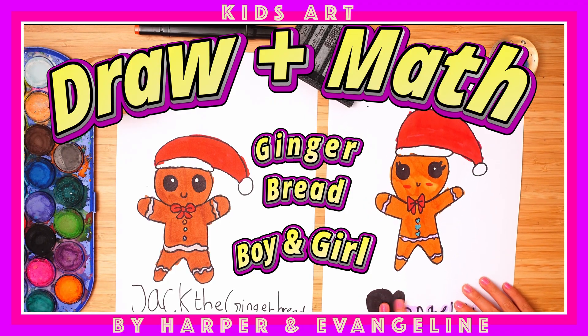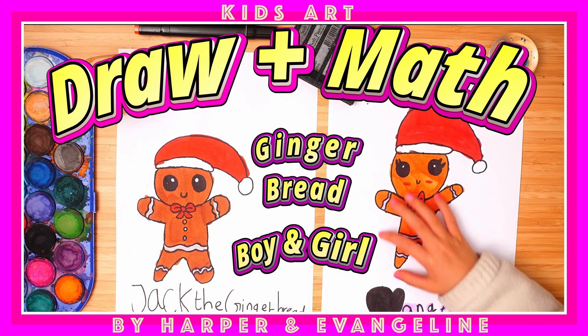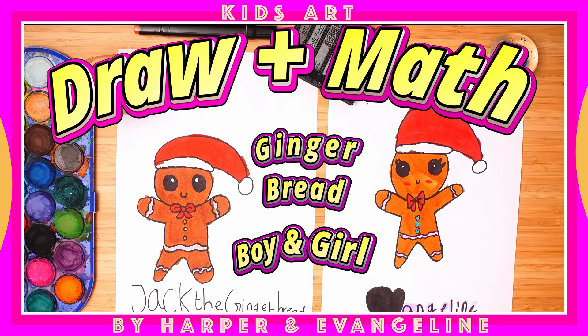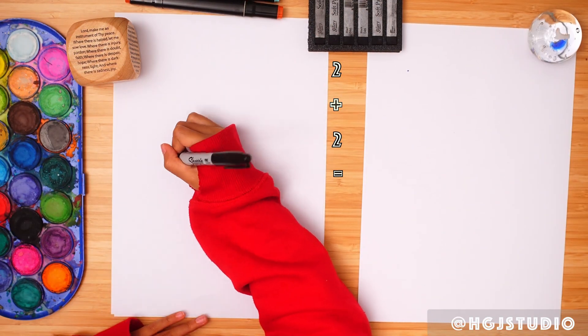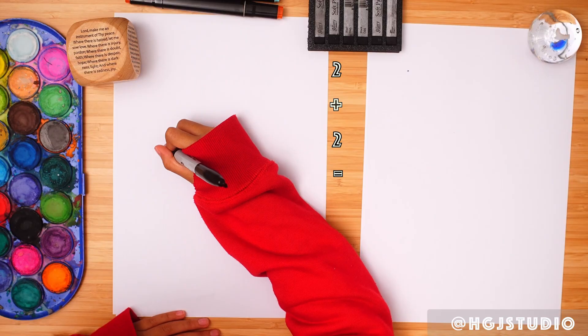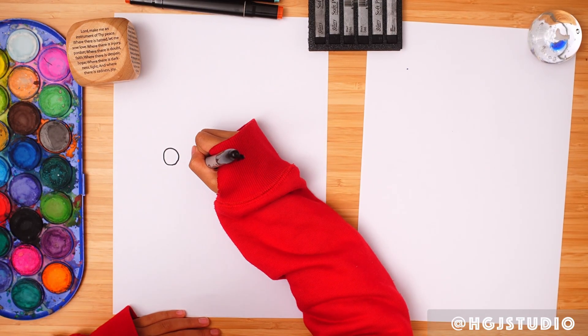Hello everyone! Today in this video we are going to draw a gingerbread boy and a gingerbread girl. Are you ready? We are going to draw a circle and another circle here.